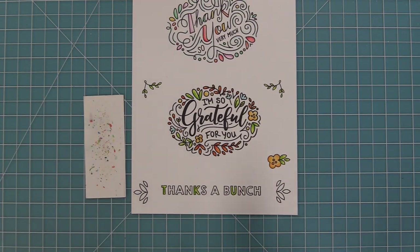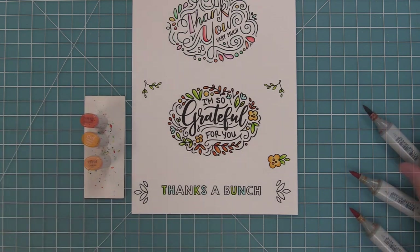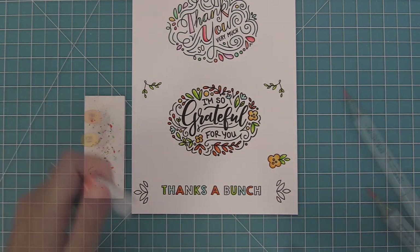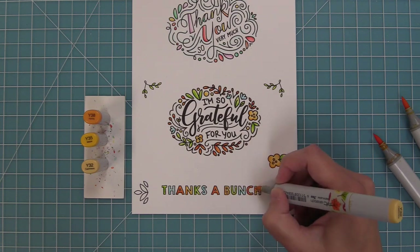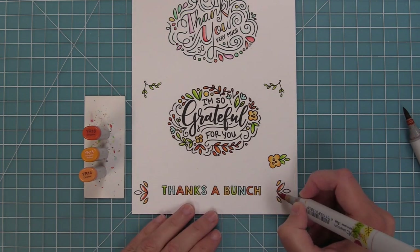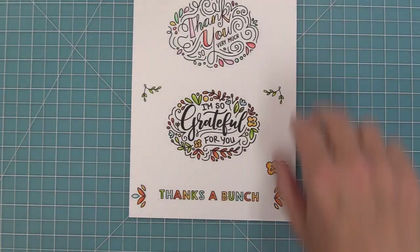I thought it would be fun to do a little colorful pattern on this 'thanks a bunch.' This looks really cute stamped plain but I love that the letters are really really fun to color in. I'm using that same exact color palette, adding a little bit of shading to the side of the letters then blending out with the medium and light markers. I also decided to use those same markers to color in the little images on the side so they all coordinate together.